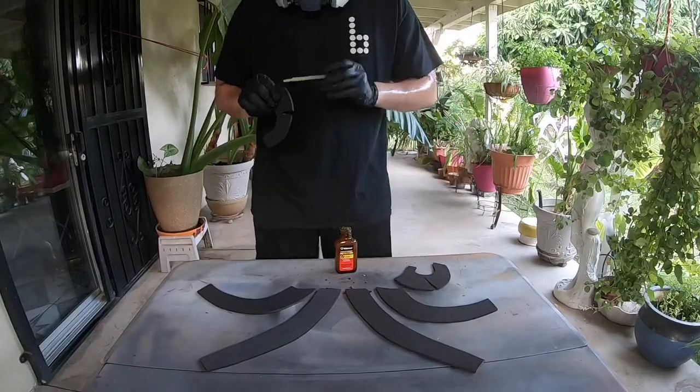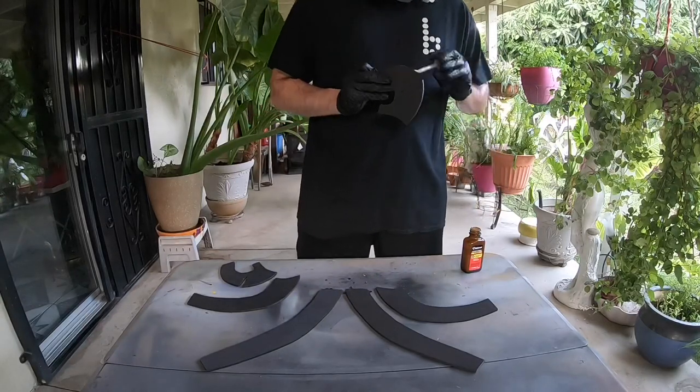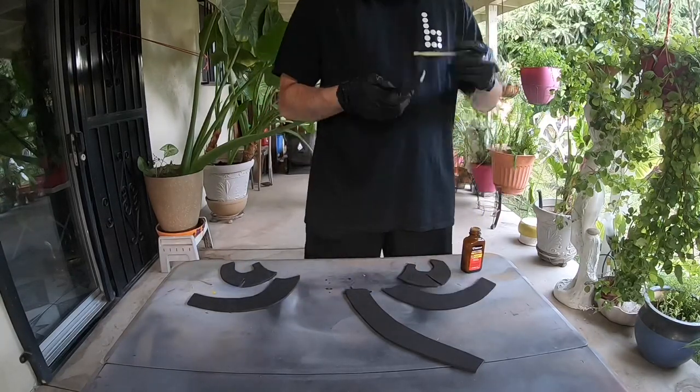I'm using contact cement to glue the whole thing together. Also, that's not sweat — that's mosquito spray, because those things, for some reason, just love me.